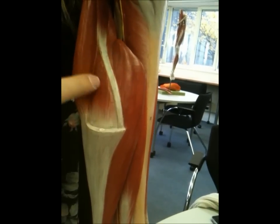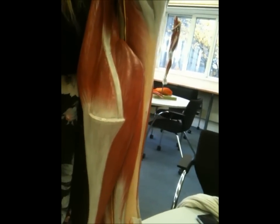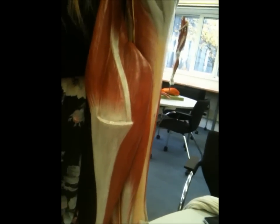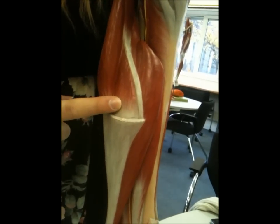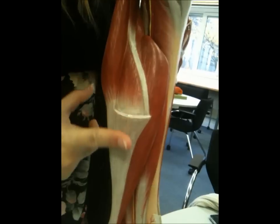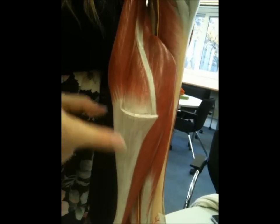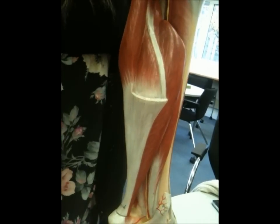Moving on to the rather large muscle just behind the plantaris — the most deep of the three. This attaches at the top of the tibia and the fibula, and it's the only one which doesn't have an action on the knee itself. It goes down and attaches to the tendon calcaneus, and its principal function is as a plantar flexor.